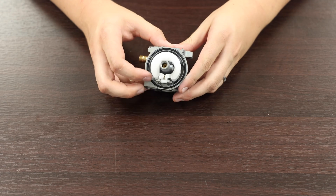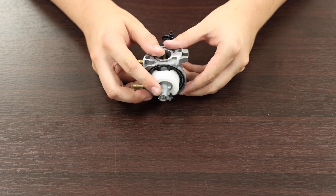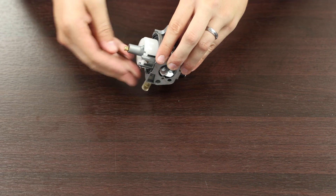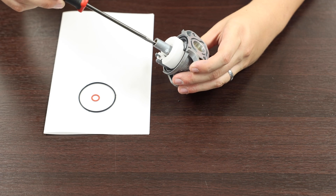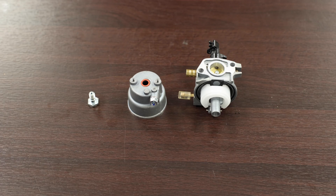Step 4. The main jet may be located inside the stem of the carburetor or on the side, as shown here. Either way, use a flathead screwdriver to unscrew the jet. Remove the old jet and set it aside. Take the new jet and install it using the flathead screwdriver. The jets look the same to the naked eye, so be sure to keep them separate and note which one is which.